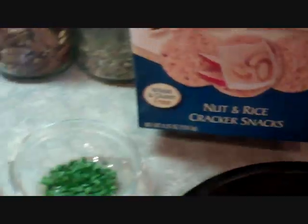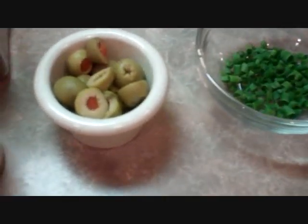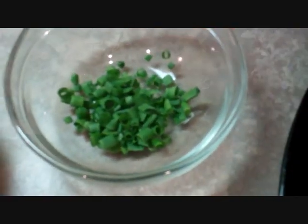Our seasonings are black pepper — a dash — cayenne red pepper — a dash — 1 half teaspoon of paprika, and 1 tablespoon of chopped parsley. To garnish our pimento cheese bites, we're going to use some olives. We have about 10 olives cut in half, and we also have 1 teaspoon of chives that are minced up. And that'll do it for this recipe.